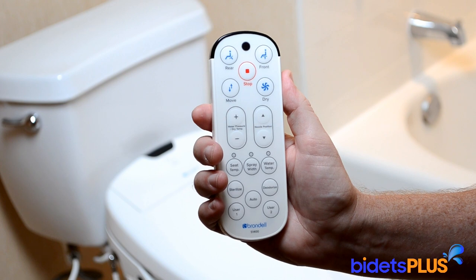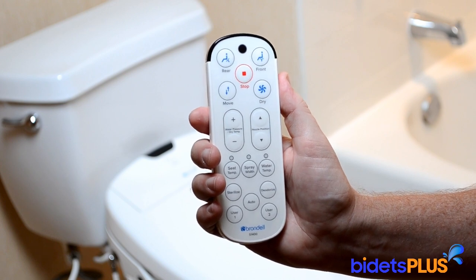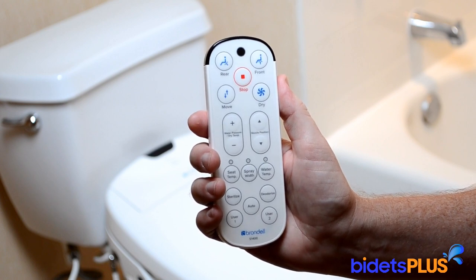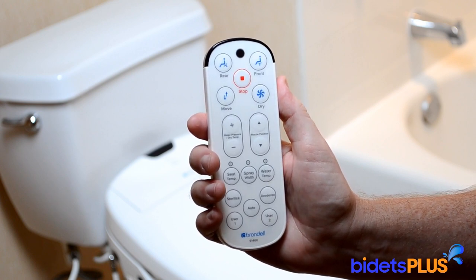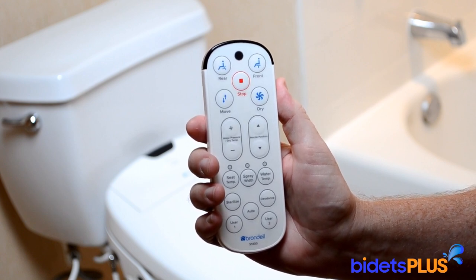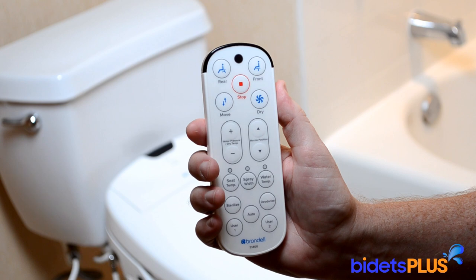The most often used buttons, like wash, stop, and dry, are located towards the top of the remote. The bottom of the remote now includes two new user preset buttons. This programs water temperature, water pressure, spray position, spray width, and oscillation settings for up to two people in your household.